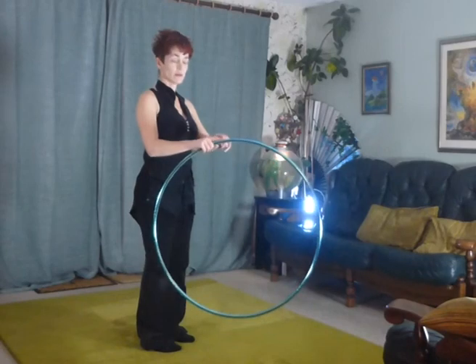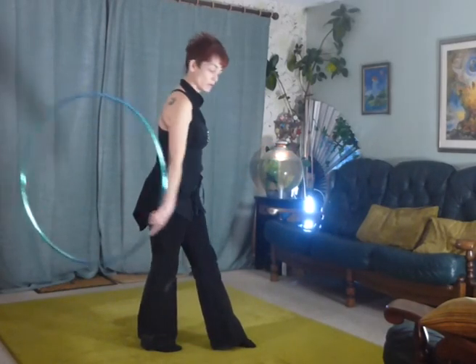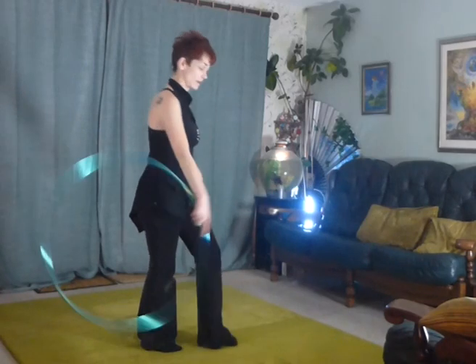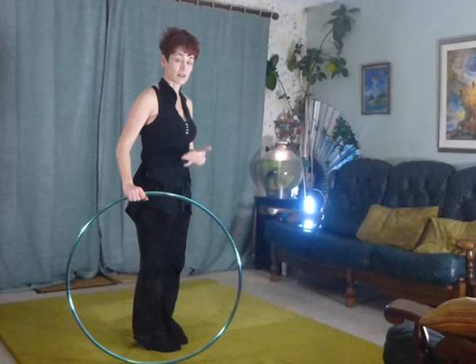Start with the hoop in the right hand, finger pointing forward. We're going to do a walk the dog, which is pushing the hoop away and pulling it back like this. It will come back to its starting position.